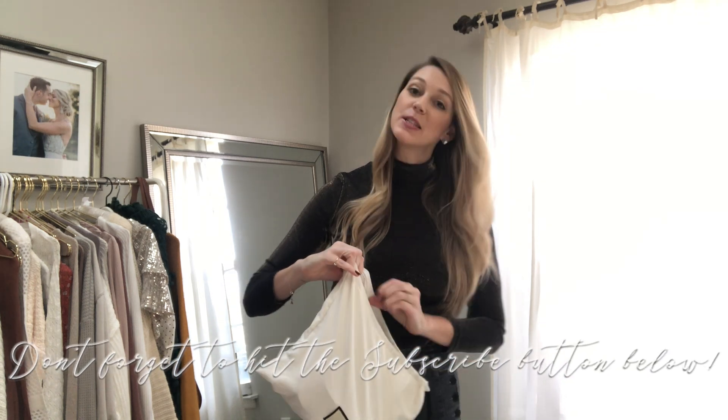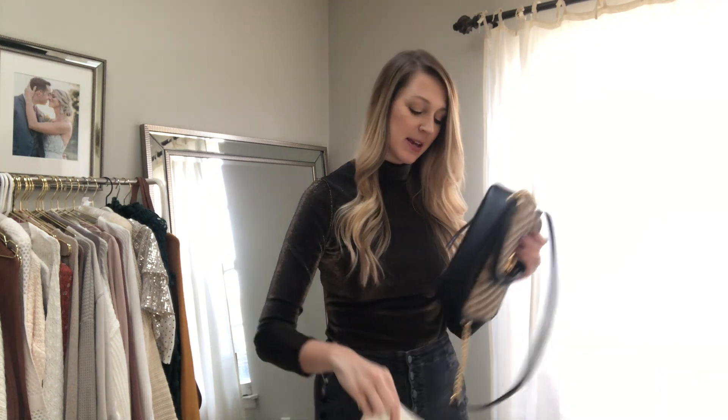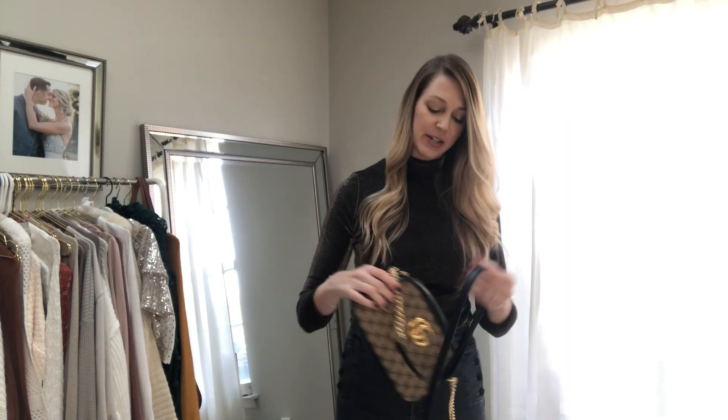So this is the small size. I think it is the perfect size for every day. This colorway is from their Spring 2020 collection and it's 10 inches wide, 6 inches high, and 3 inches deep. Even though this is their small size, it does, in my opinion, fit everything that you would need for every day.